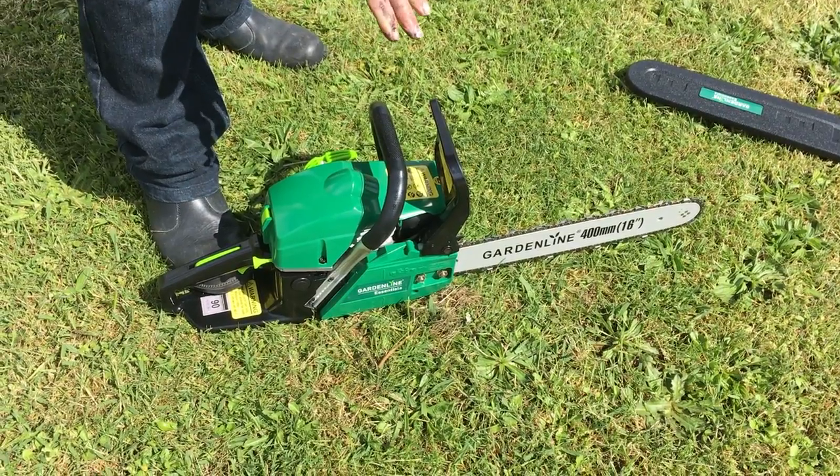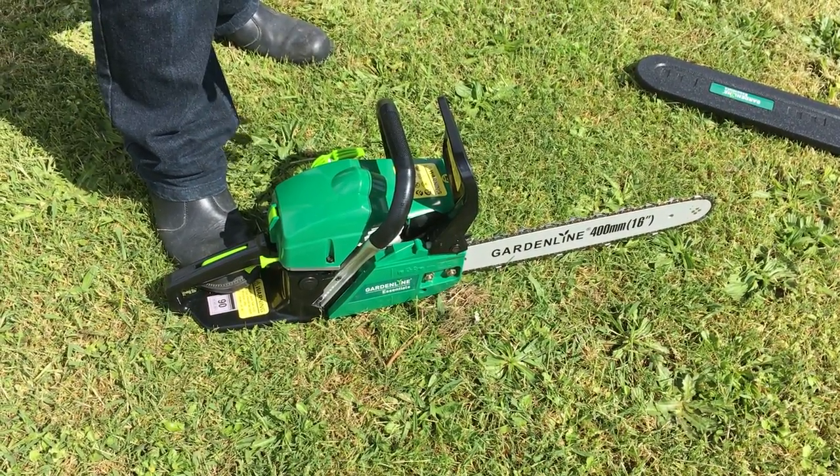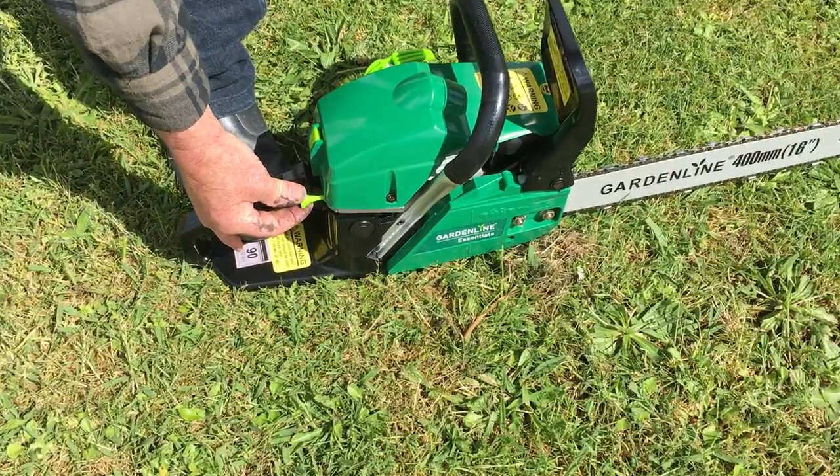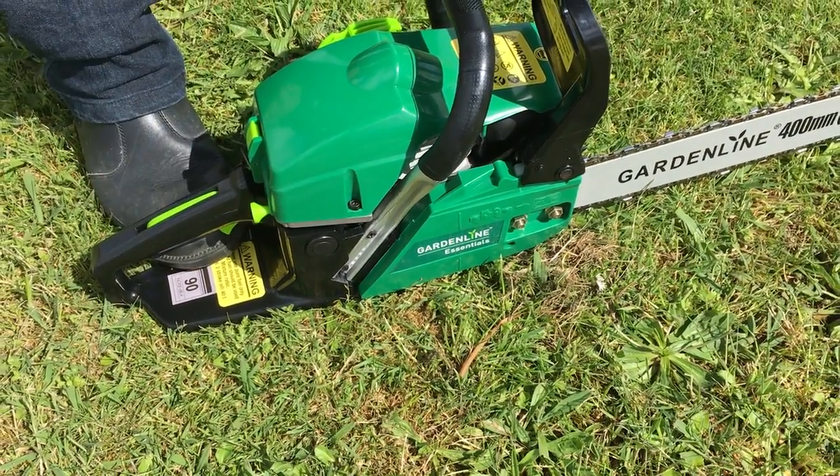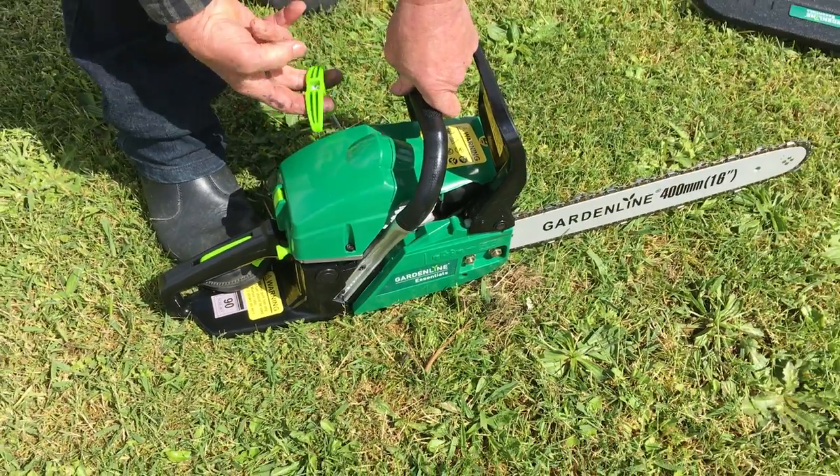If it kicks like that, as soon as you get the motor to actually kick, it's a matter of then just pushing the choke lever in like so. And then it's only a matter of pulling again.